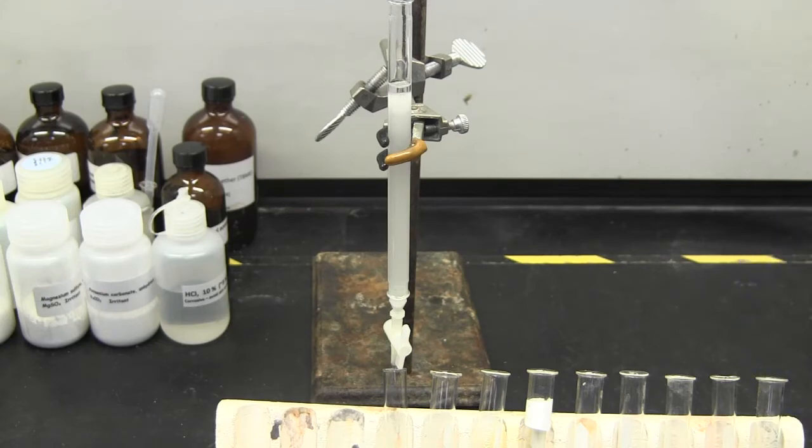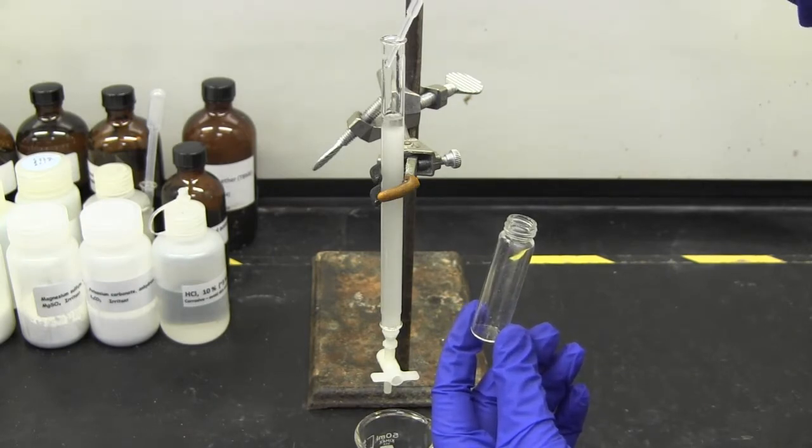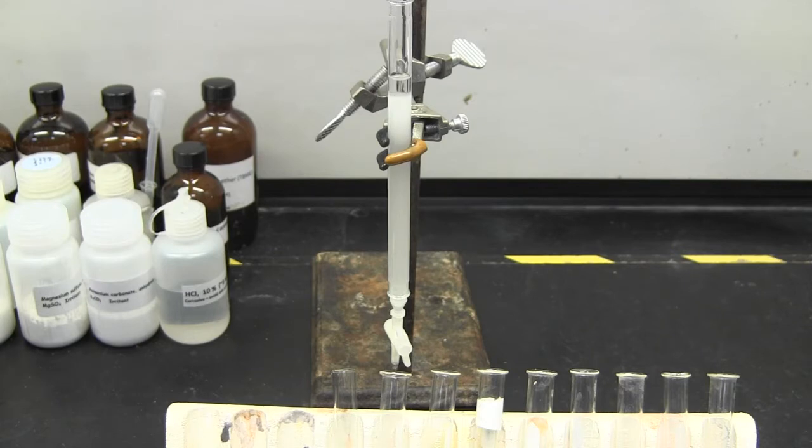Do not expose the gel to air. Now add your oil to the column and let it run into the gel. Close the stopcock before the gel is exposed to air and add more solvent.